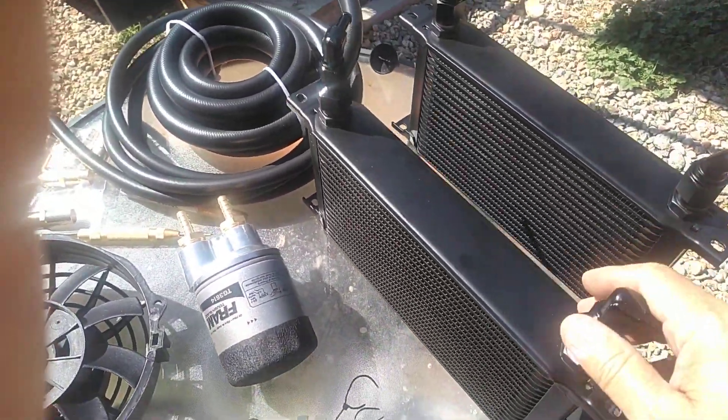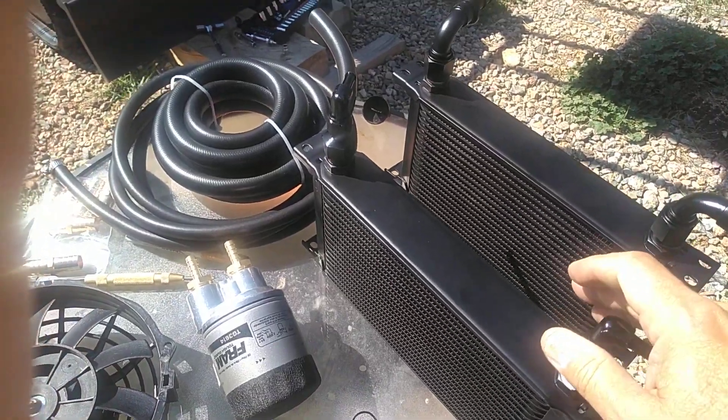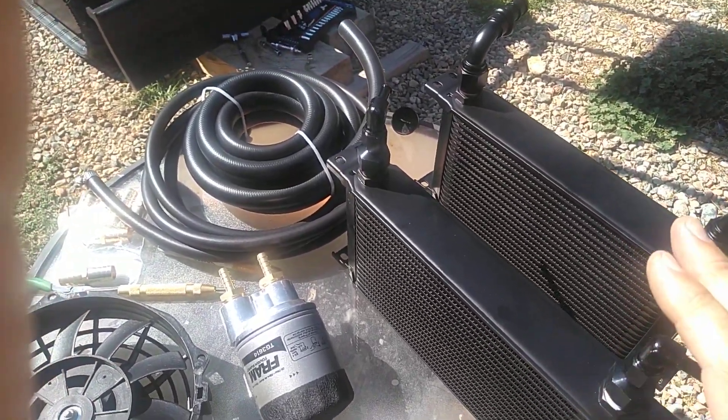I am also going to add an engine oil cooler to help remove a little bit of the heat from the engine, and that hopefully will help it last a little longer as well.